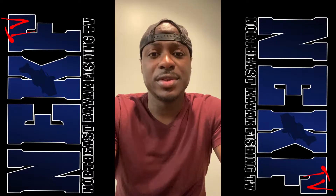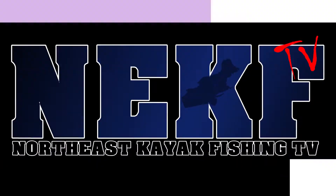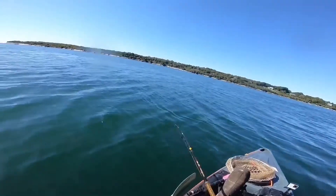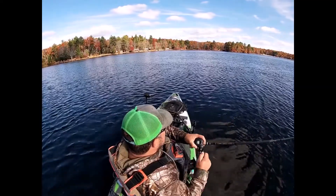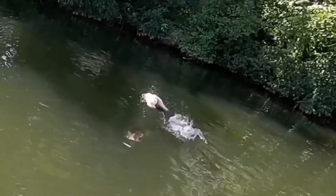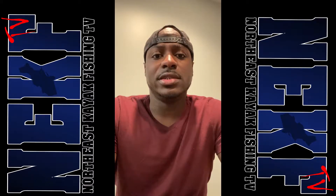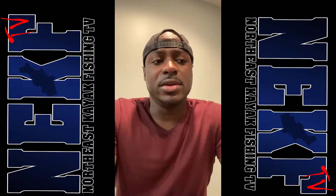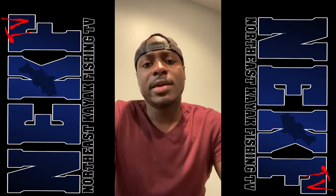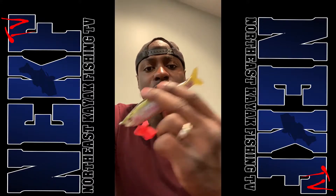Hey guys, this is Dustin here of Northeast Kayak Fishing TV. In springtime this year, I focused my attention to swim baits. Swim baits are a very broad category — it can be your tiny swim bait or it can be your huge swim bait. But I recommend trying a swim bait.